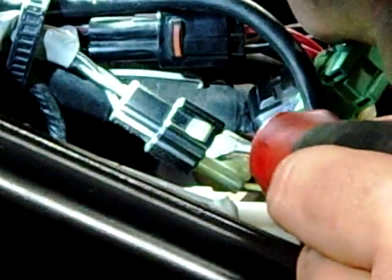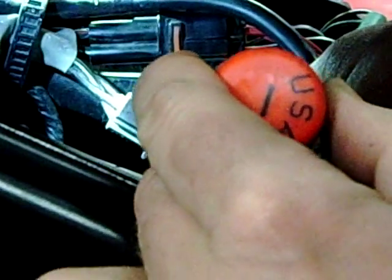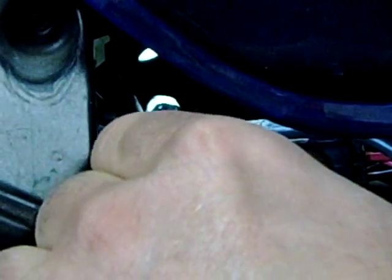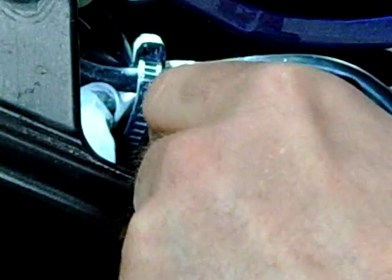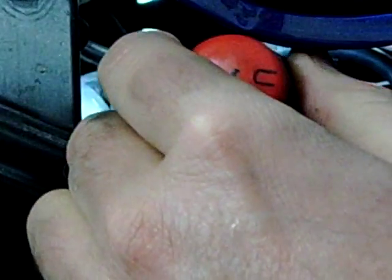I'm going to take a straight blade screwdriver, and I'm basically going to release the clip and then pry this in between, lifting these two apart. It takes a couple times here. Basically you'll see I'm going to do this without breaking this. I've got to go around the top here — get enough leverage. This one is on here pretty good.